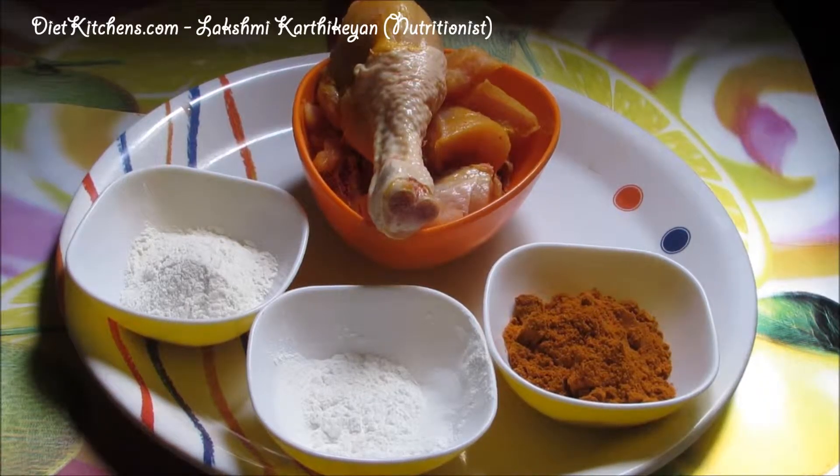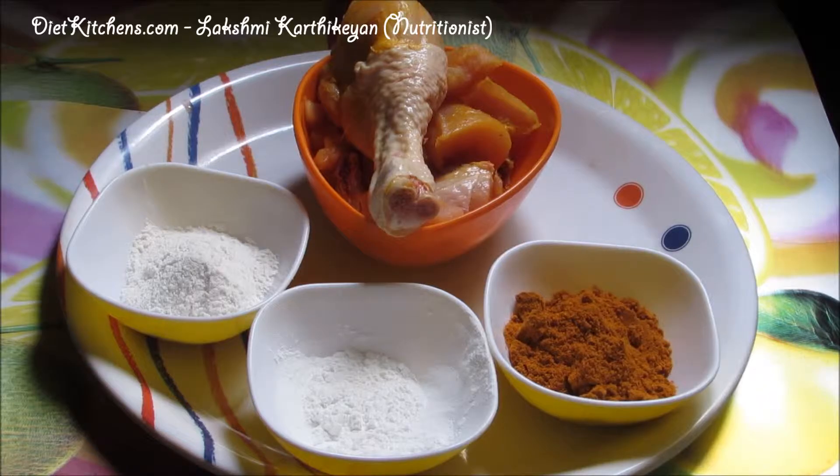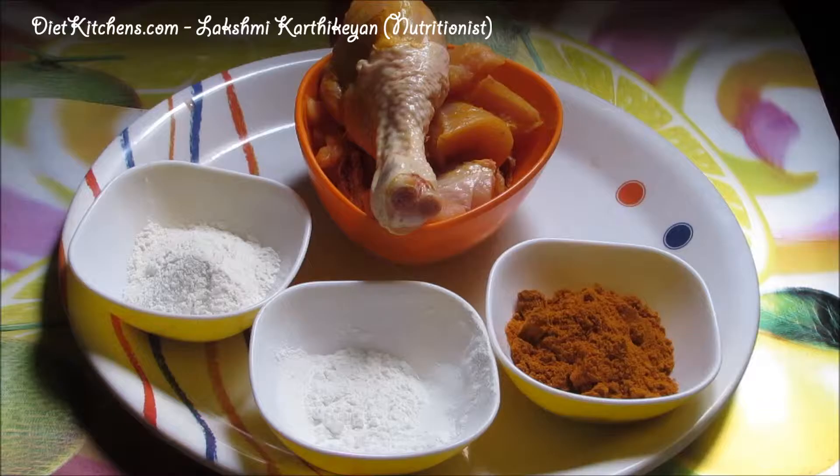Hello viewers, now we are going to make spicy chicken fry. This is a very simple recipe. The ingredients for spicy chicken fry are: chicken 500 grams, 2 tablespoons maida, 1 tablespoon corn flour, 1 teaspoon chili powder, salt as required, and oil as required.